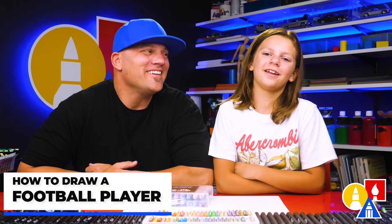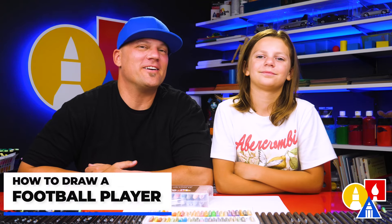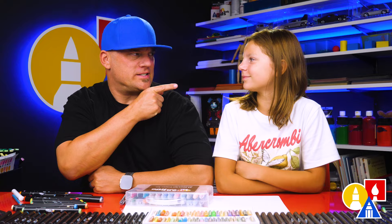Hey friends, today we're going to draw a football player — an American football player. We hope you're going to follow along. You ready to start?